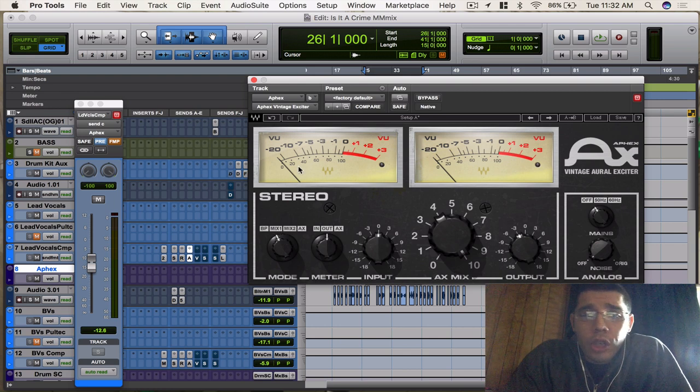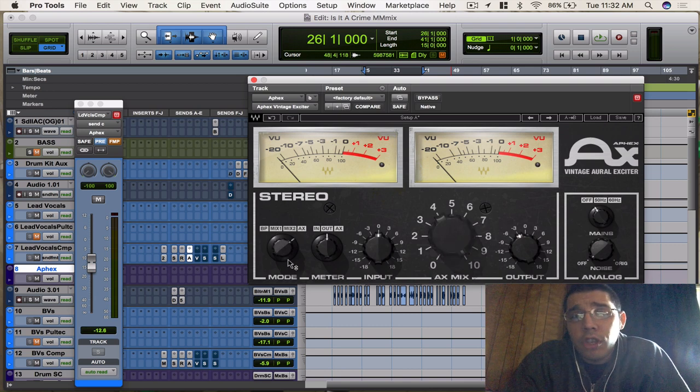Then you got your meters, which you can change your VU meters to see the input, the output, or the auxiliary meters — I just leave it on output. You got an input gain knob, an output gain knob, and then your mix knob. The mix knob only works when you're in Mix 1 or Mix 2. When you're in auxiliary mode, it bypasses that because you have to use your send to blend it.